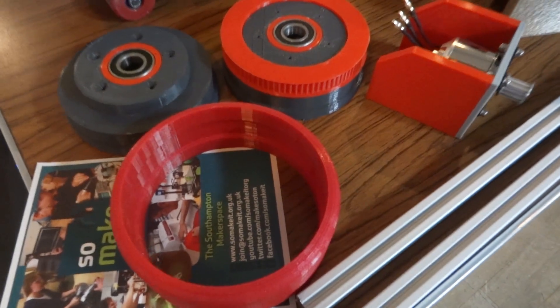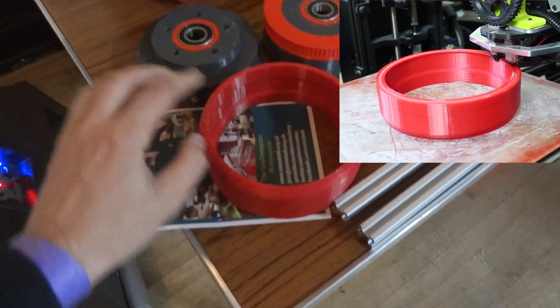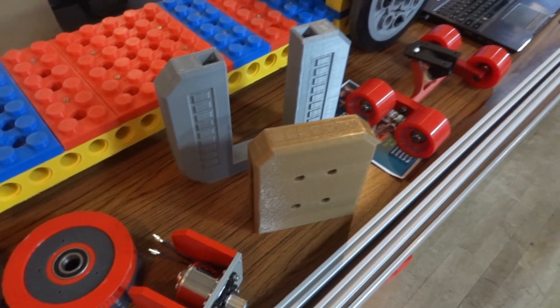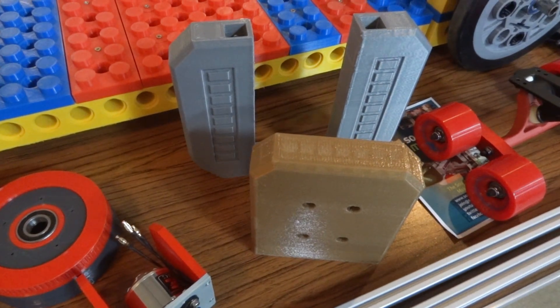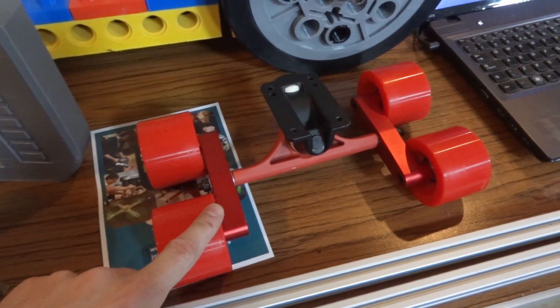I've already printed some of the parts: the NinjaFlex tyre, which was about a 20-hour print at 80% infill, also the back wheel with its bearings, the motor mount, and the front section — so at least I've got something I can assemble. It's also got four front wheels on this special double truck adapter.